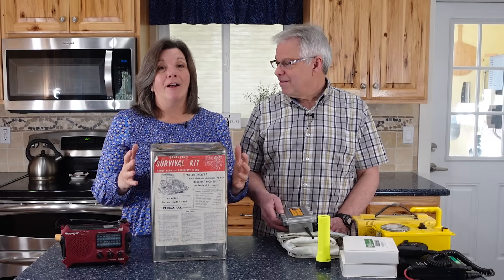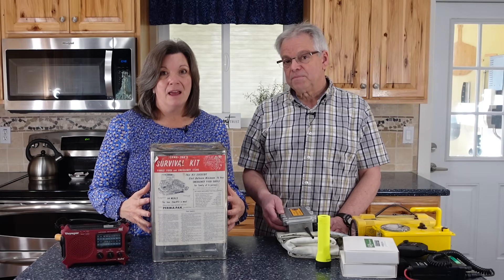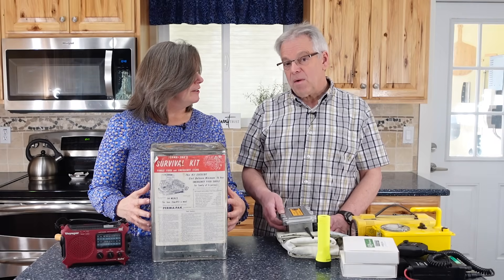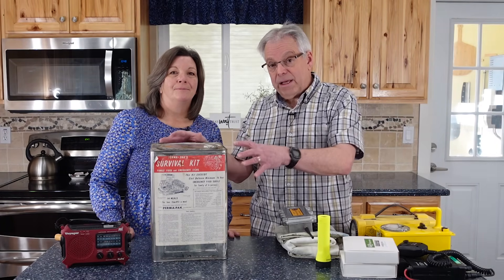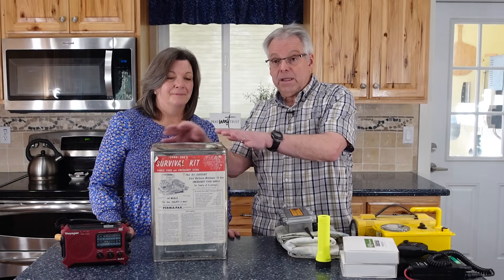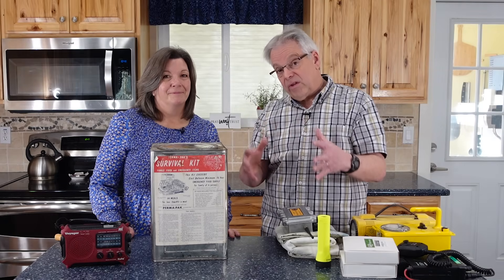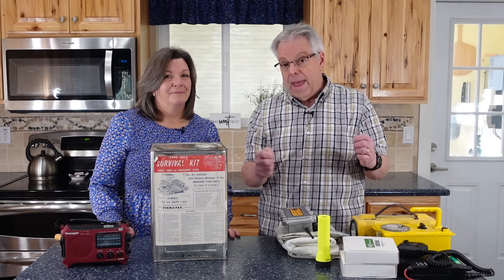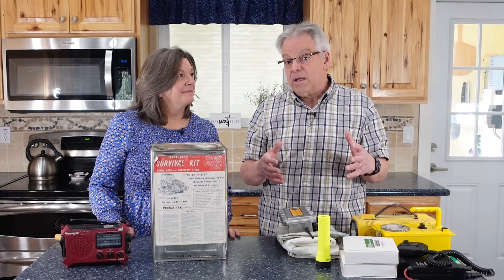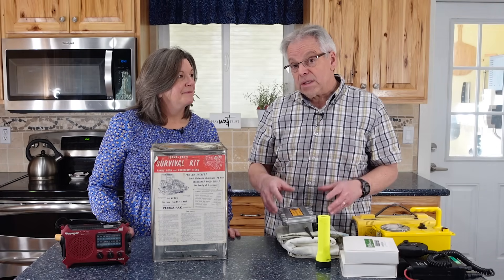What's a Faraday cage? A Faraday cage is an enclosure — a metallic enclosure. Sometimes it's a cover, sometimes it's an enclosure, sometimes it's a tin, sometimes it's a box. Whatever it is, this metal protects sensitive electronics from an EMP. And an EMP I believe is one of the biggest threats that we face, one of the most significant things that could hurt us. So preparing for that is something that everybody should consider.